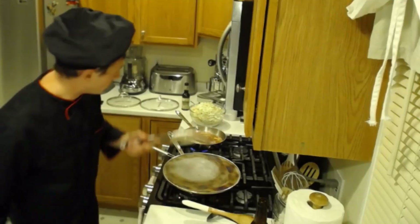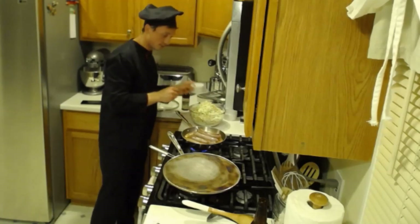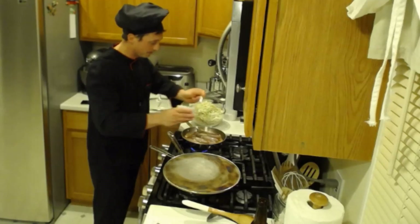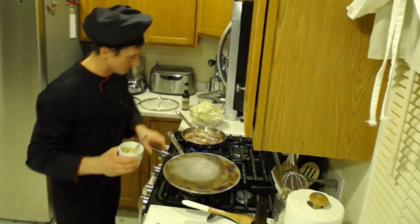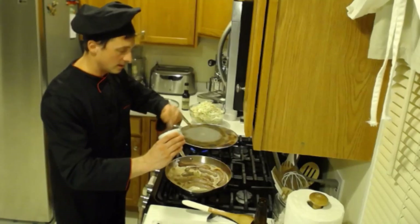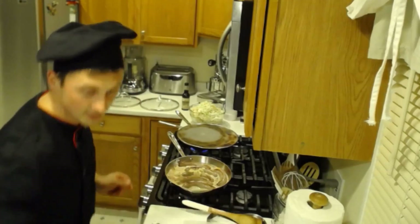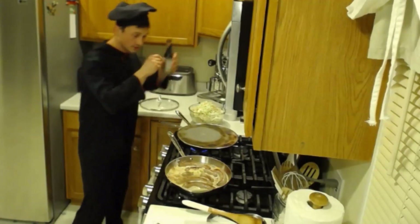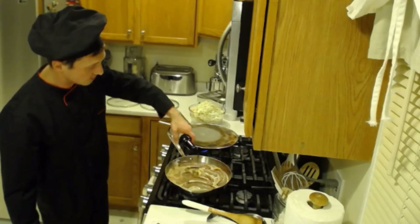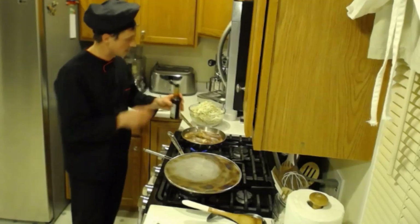We're going to put all the brats on top of the sauce and throw the mustard in. We're going to spread out the mustard like that because that's going to give us a better, more interesting taste. The mustard is in, the beer is in. We're going to add Worcestershire sauce - two tablespoons approximately for each pan.